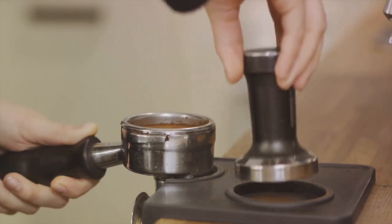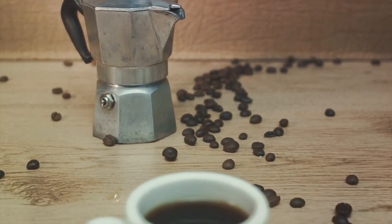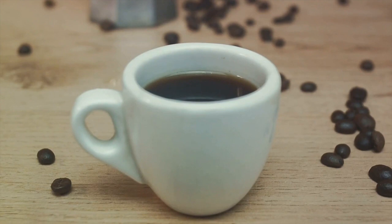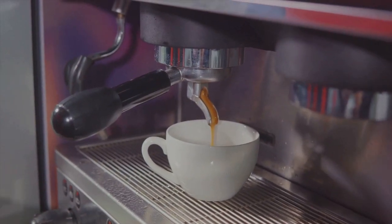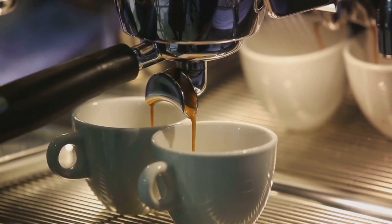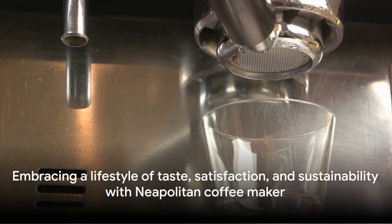The simplicity of the brewing process is another advantage — no complicated machinery or confusing settings, just straightforward traditional brewing that anyone can master. Maintenance is minimal: a quick rinse and wipe down after each use is all it takes. And with a reusable coffee maker, you're reducing waste from disposable cups and single-use pods — a small step toward a more sustainable lifestyle.